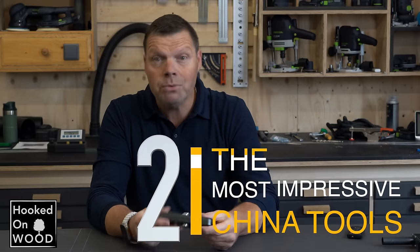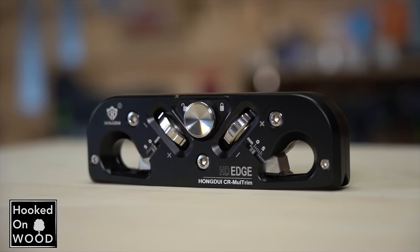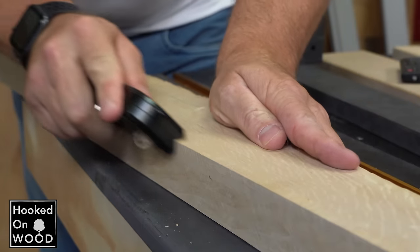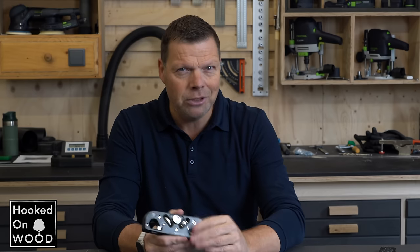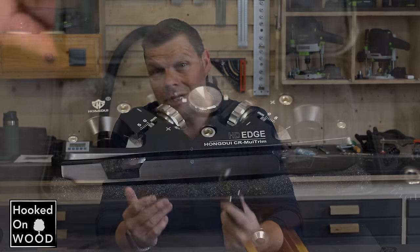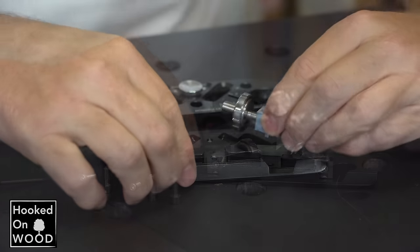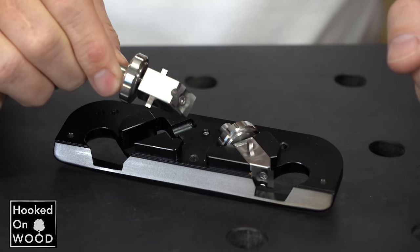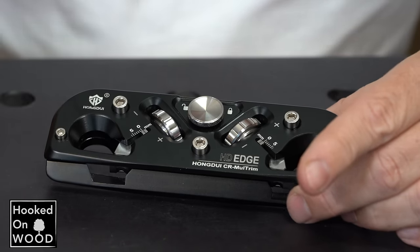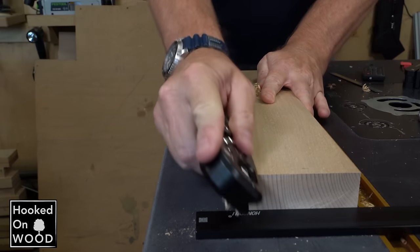Second, without a doubt, this edge trimmer. One of the reasons is the original design, which is a significant improvement over alternatives. This is also a product that shows there are high quality, well engineered and designed products from China. I am particularly impressed by how well they made this product — it is such a beauty, and it comes well packed in a hard case box. Even if you tear it apart, all the components are so well made and finished. The only downside is that you can only use it for edge trimming, which is somewhat limited.